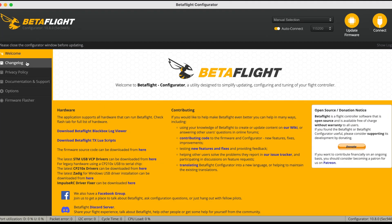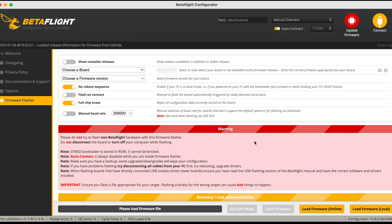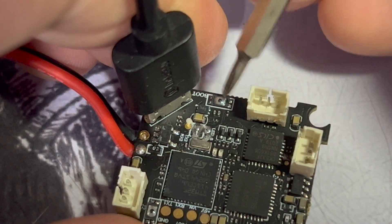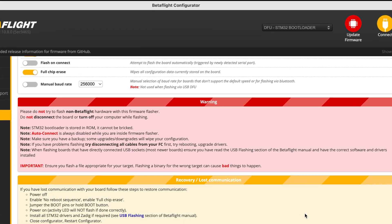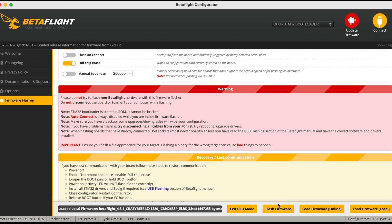So what we're going to do is flash the firmware, but before we do that, we're going to put the flight controller into DFU mode, or bootloader mode. We're going to plug in the flight controller while holding the boot button, and this will bring you into DFU mode. Once that is done, click 'Load Firmware Local', use that file we've downloaded from the Happy Model website, and then click 'Flash Firmware'.